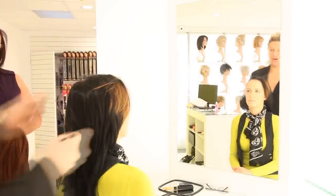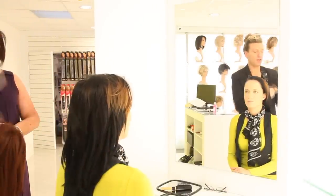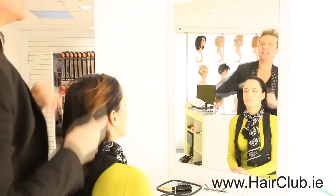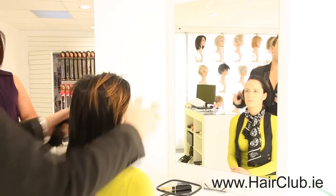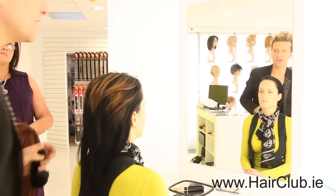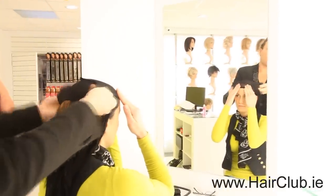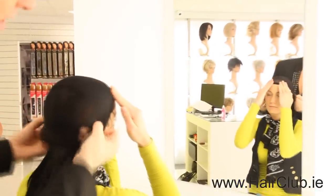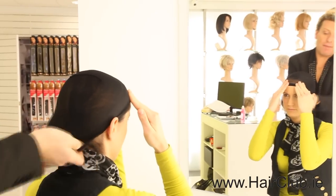Basically just going to show you step by step what to do when it comes to trying on a wig. First of all, always put the wig cap on, because what this does is gives the customer a really good idea if she is going to be losing her hair or if it's just for fashion reasons. We don't want any stray hair coming out — we want to get as natural a look as possible. Get the client to hold the front so you can pull down and put all the hair into the cap.